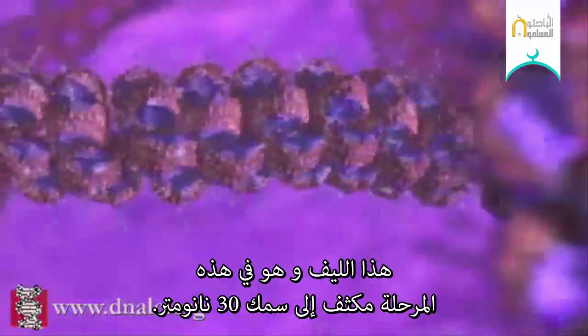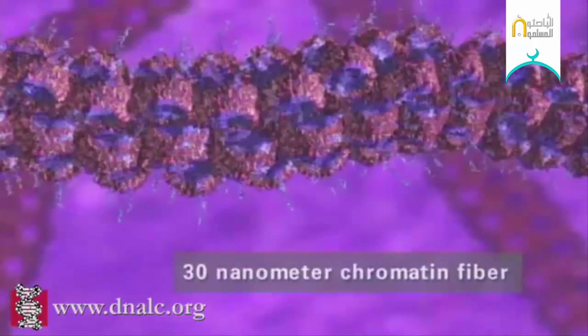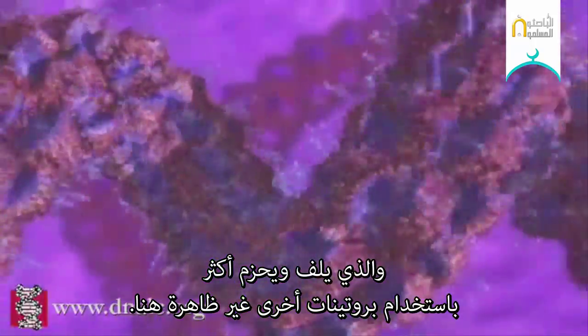This fiber, which at this point is condensed to a thickness of 30 nanometers, is then looped and further packaged using other proteins which are not shown here.